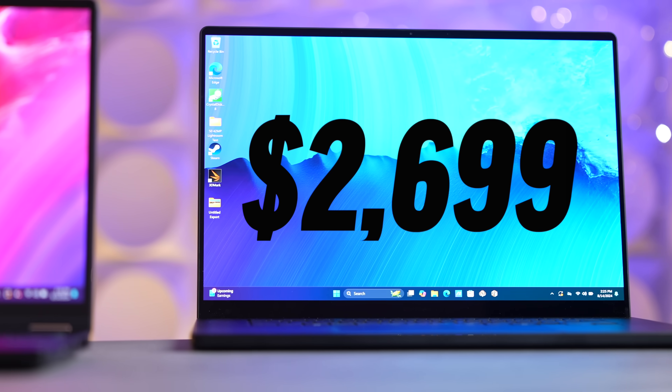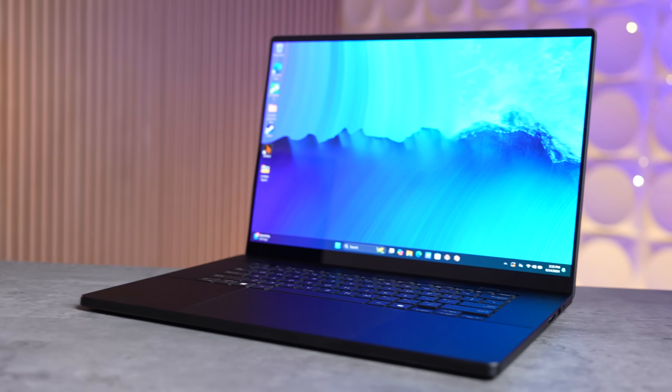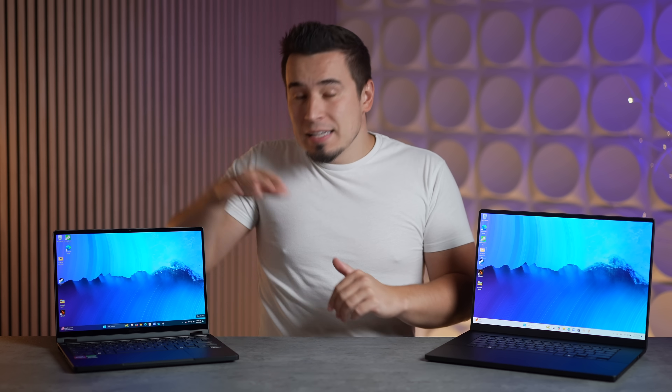These start at prices as low as $1,999 for the ProArt PX13 and $2,699 for the ProArt P16. In this video I'm going to cover everything you need to know, including a bunch of performance tests comparing these new ASUS laptops to the competition. The PX13 also has a secret feature you'll definitely want to see.